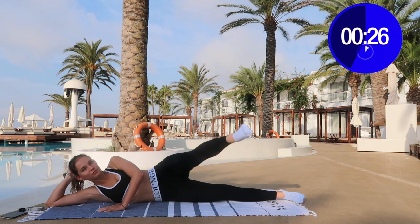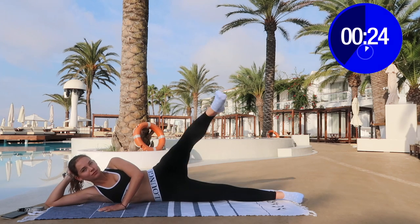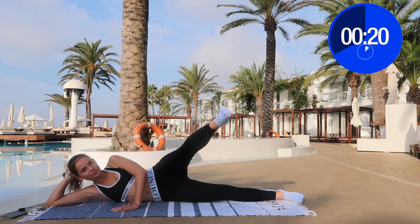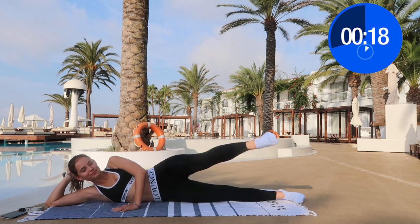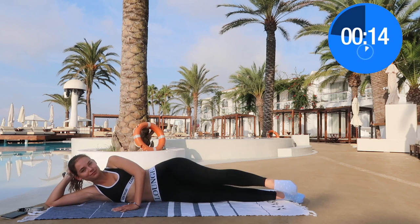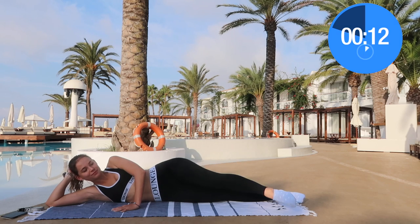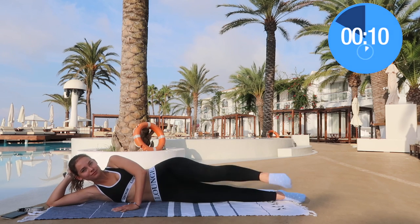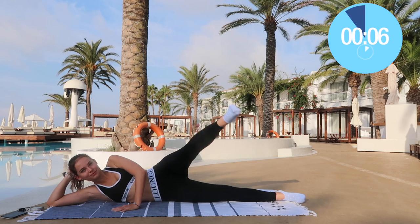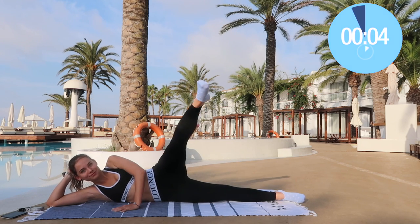Now we're going to do the exact same thing but forward — raise in front of you. I want positive attitudes today so keep a smile on your face this whole workout. I'm so proud of you for taking the time out of your day to do this together with me. You're not alone — you're in this together along with many other FenderFits.